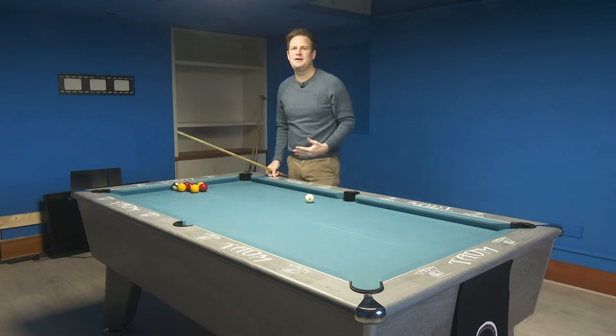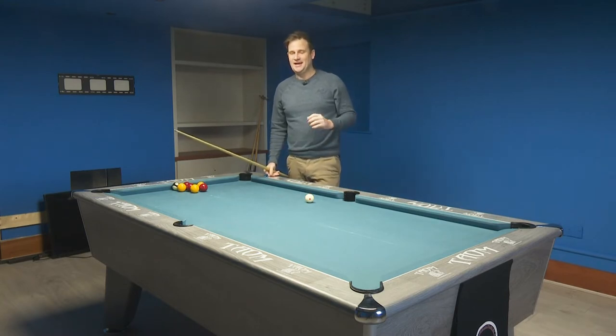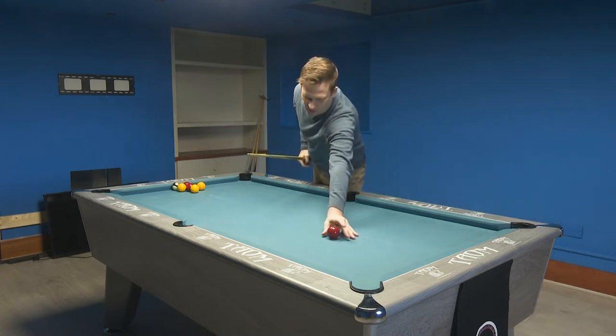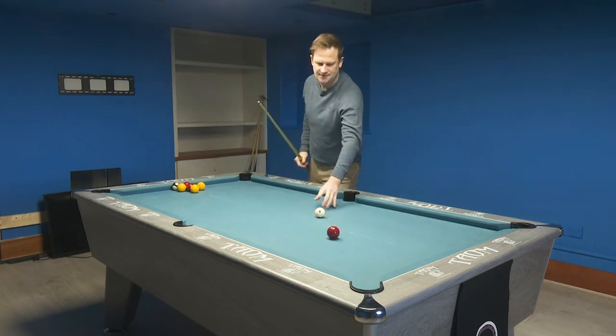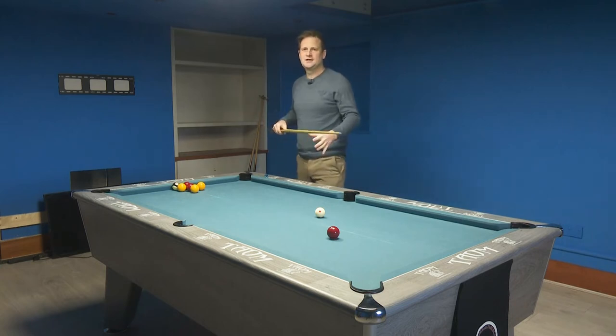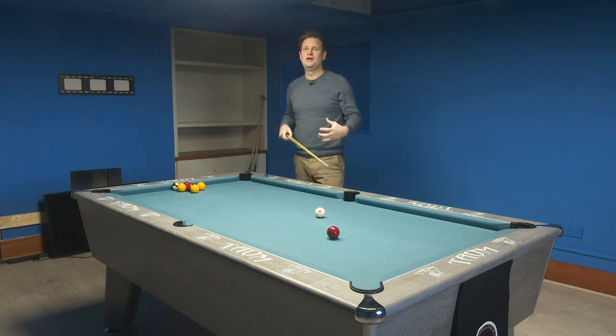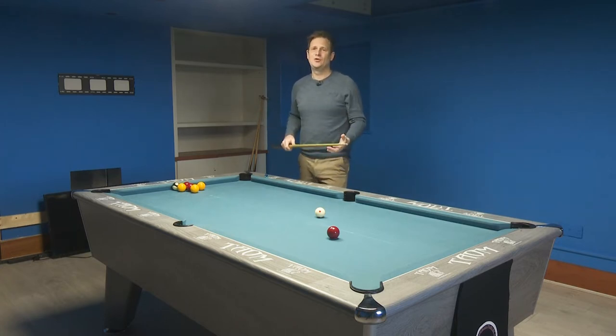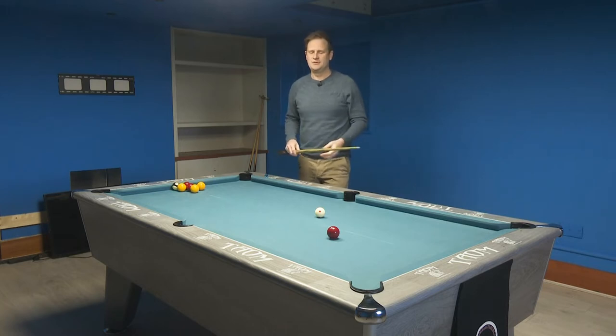We're trying to pot a ball and get the cue ball to spin back towards us. And I'm going to show you what I see in the pub, and it's a big no-no. What happens is people end up on a shot, they want to screw the ball back to themselves, so they think they have to hit the ball really hard. But it's about good cueing rather than trying to hit the ball really, really firm.